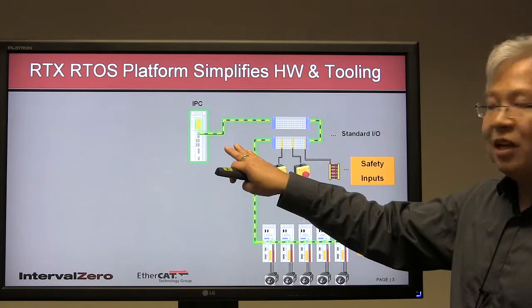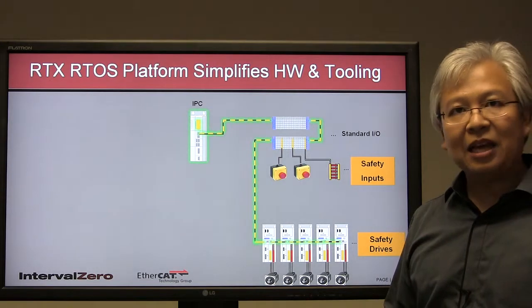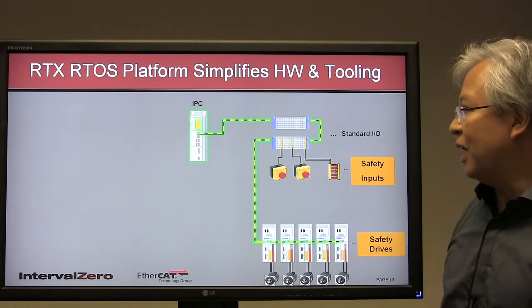We've integrated communication and safety bus all on a single CAT5 cable, and that is brought to you by EtherCAT. EtherCAT is also expandable — although this is a smaller system, you can have up to 65,000 EtherCAT nodes on a single strand of CAT5 cabling. So there is tremendous expandability with EtherCAT.